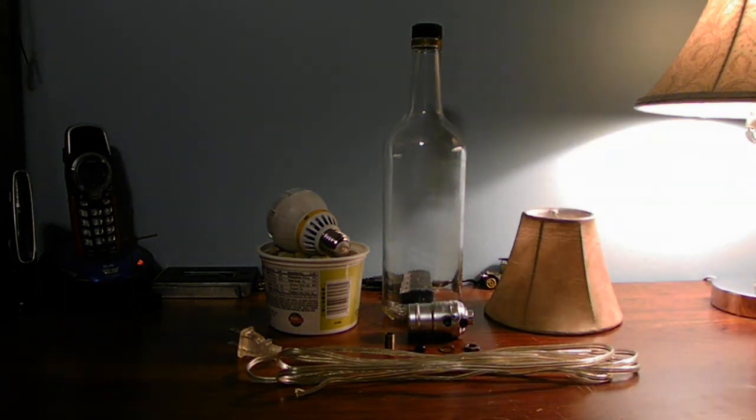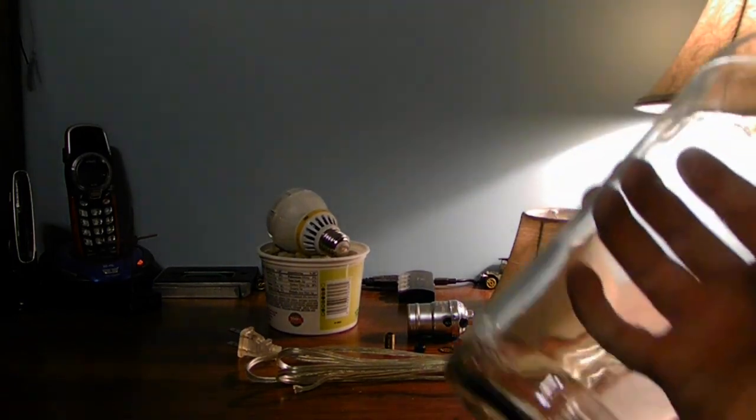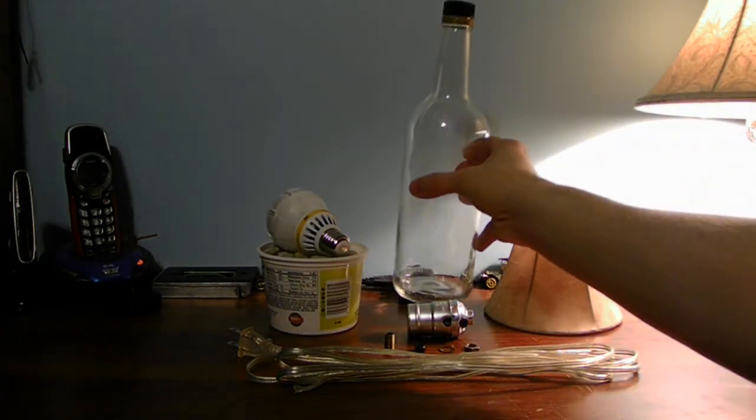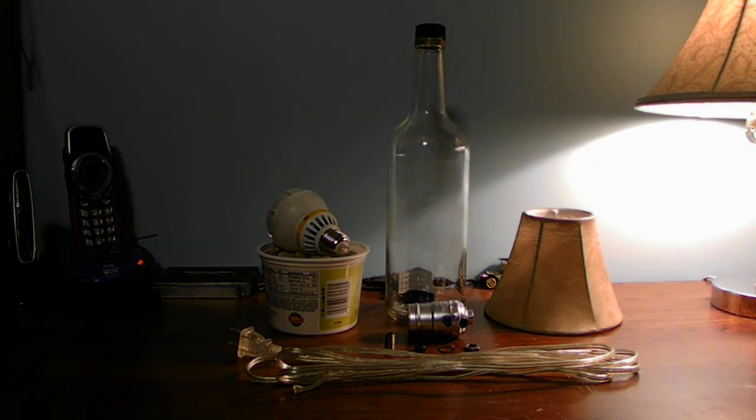When you decide to make your bottle lamp, first you need some glass drill bits to drill through the glass, because this is glass — not plastic. You're dealing with glass.